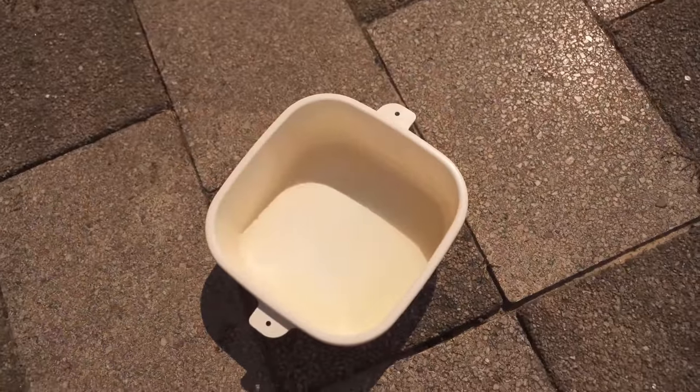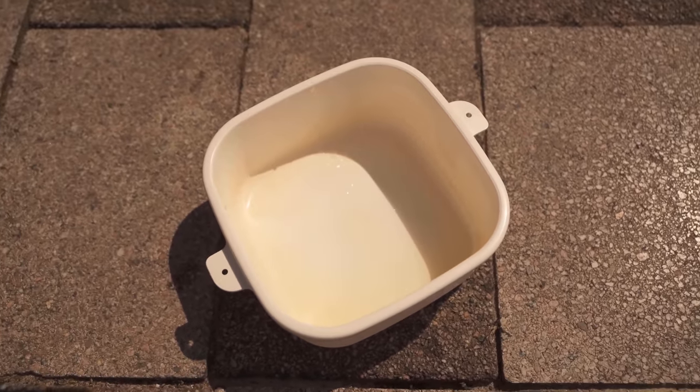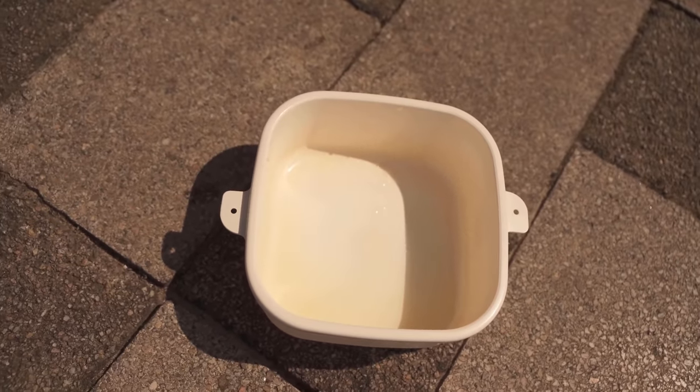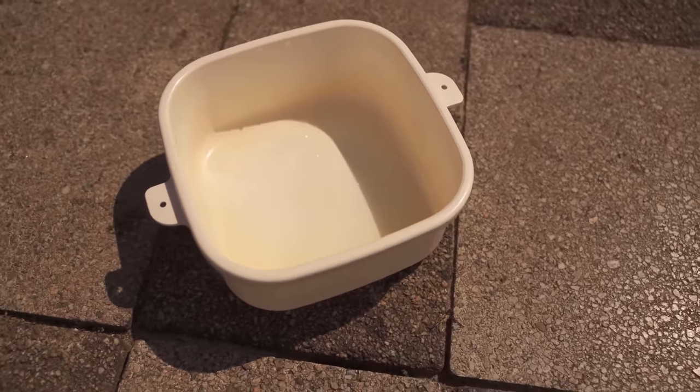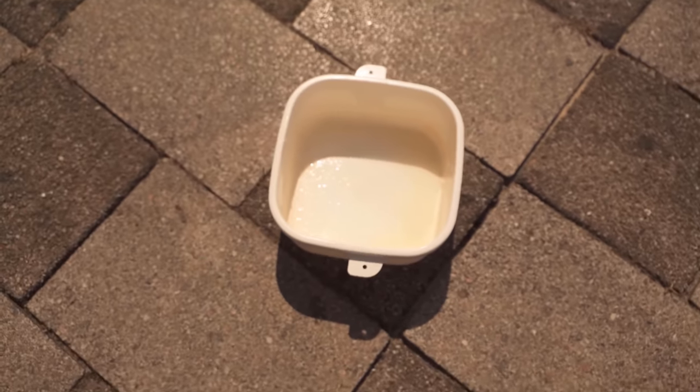Depending on how strong the discoloration is, it can take a few hours to several hours. It is best to let the can sit in the sun for a full day. After that, the problem with the red color should be taken care of.